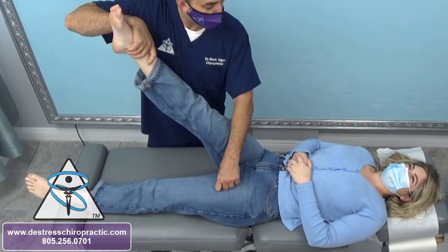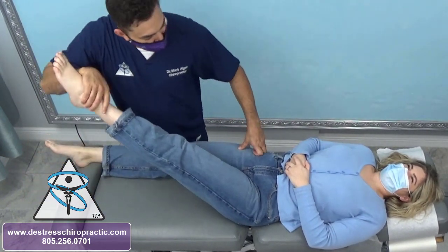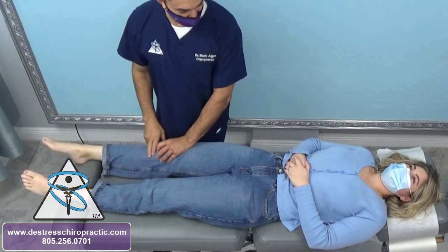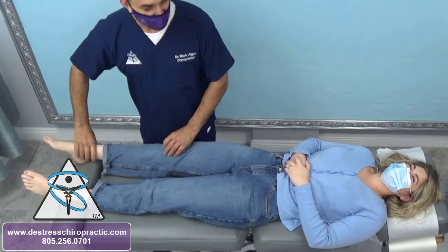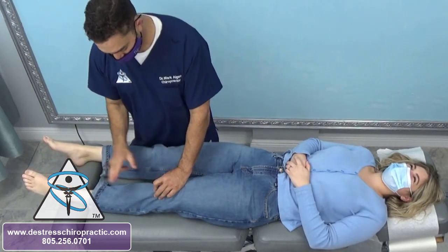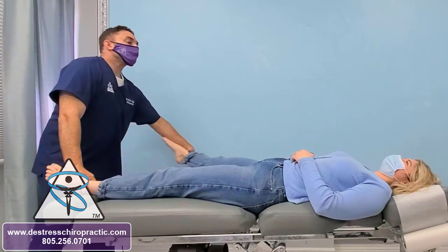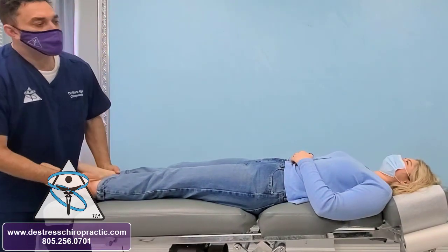During her initial exam, this is a flexor withdrawal reflex. We can see that all her muscles are inhibited. The deep tendon reflex is also inhibited bilaterally — just weak. Push up for me. Gluteus medius — push out — which is also inhibited bilaterally.